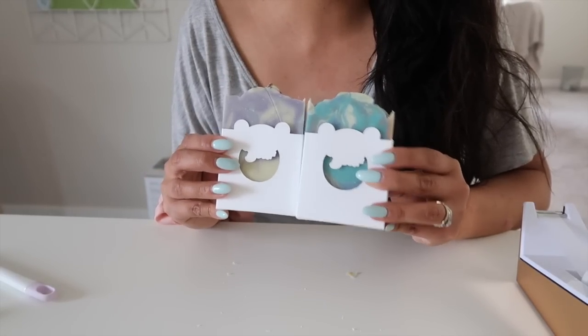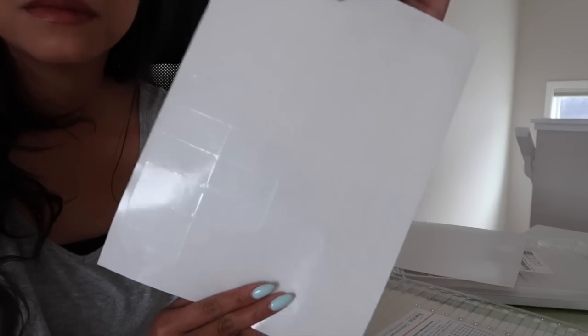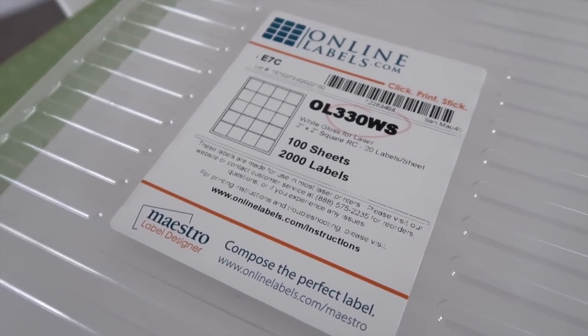To stick the information onto our boxes we're going to be using some labels, and my favorite kind are the ones supplied by Online Labels. We're using two different types: their 2x1 inch clear gloss for laser, and their 2x2 square inch white gloss for laser. I'm going to be using Maestro, their online label designer, to place all of my designed labels onto the templates, and then I'm going to print them out and show you how they look on these boxes.